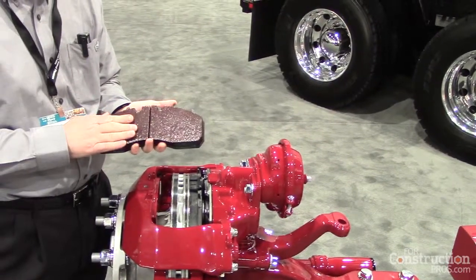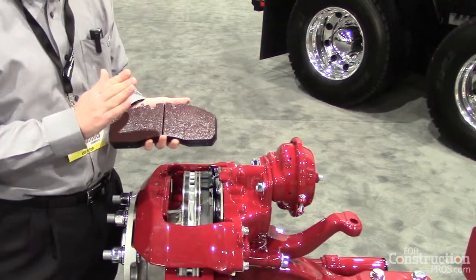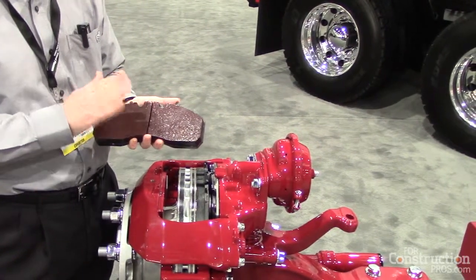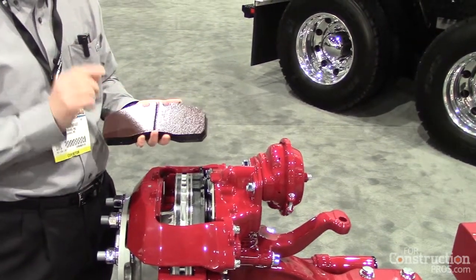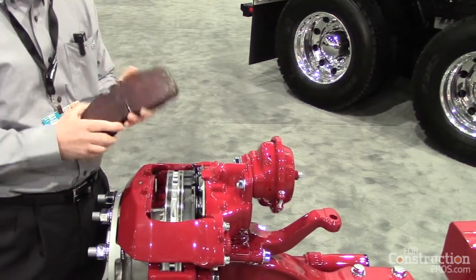This is where MacTrux takes a little bit of a twist and really applies application excellence. Managing the friction couple — that is the friction material, the match of the friction material to the rotor — is where we get better performance, or a fine-tuned performance, for a vocational air disc brake.